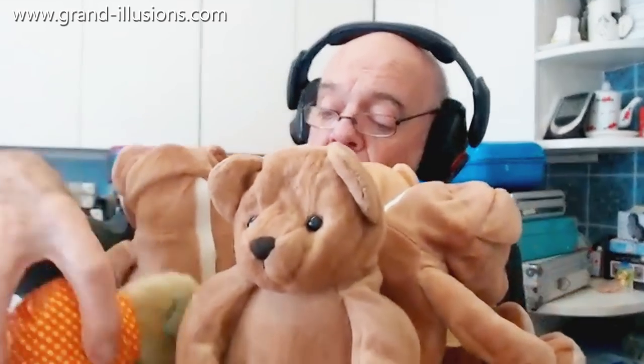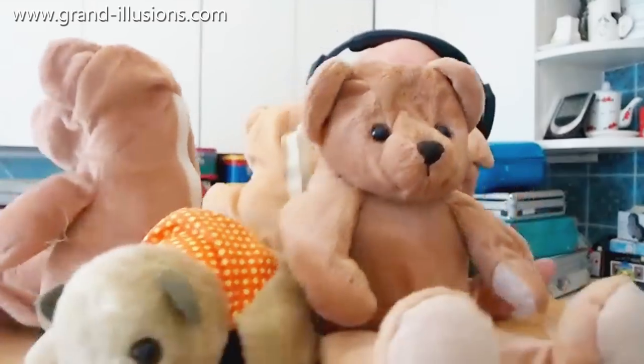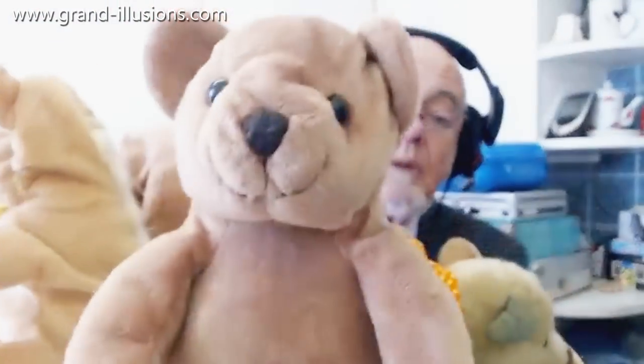This one I'm going to turn around to make sure he's facing you — the front — there we are. So five teddy bears which started off as a monkey, and a cow, and a frog, and a duck, and something else. What a wonderful transformation — a lovely big collection of teddies.